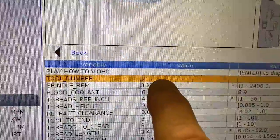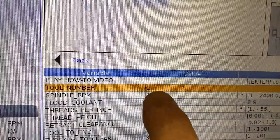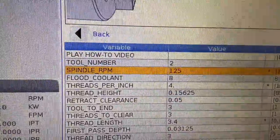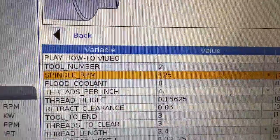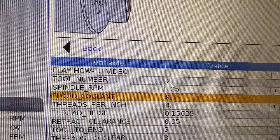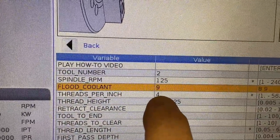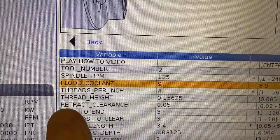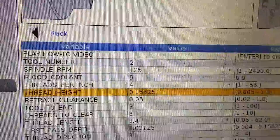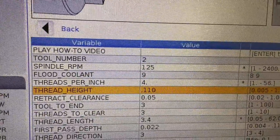The machine is always going to default to whatever tool number you've called up — it will not let you change this value; it's just showing you that you've got tool two called up and you're about to repair a thread with it. It's going to ask us to enter a spindle RPM. We're going to start off real slow so we can see this easily. It's going to ask me for the coolant — for this example, I'm not going to run coolant. This particular part is a four threads per inch part, so nine threads per inch on the flood coolant doesn't apply. The thread height is going to default as if that four threads per inch was an actual V thread, which is not the case here. That actual API thread is about one hundred and ten thousandths tall.